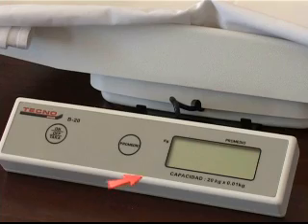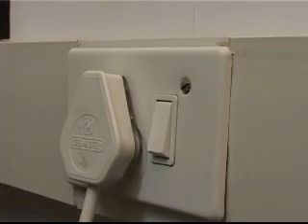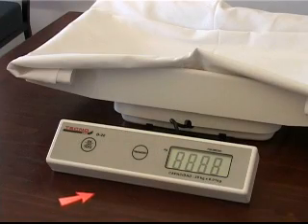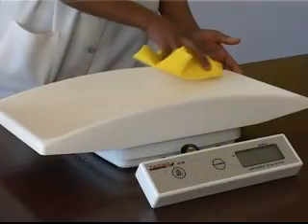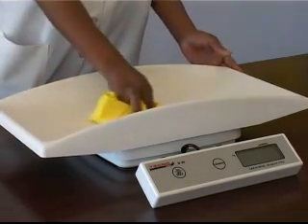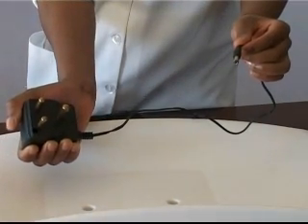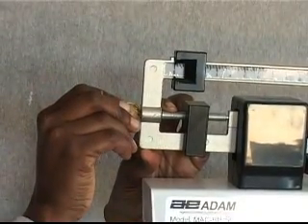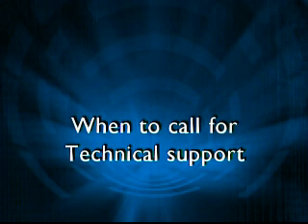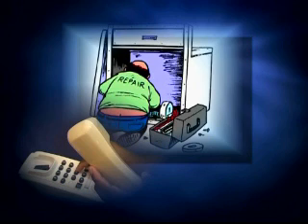If the electronic weighing scale does not give a reading at all, ensure that the battery is replaced timelously and that the mains power supply is on. If the electronic weighing scale does not give an accurate reading, ensure that the scale is calibrated before use, that the weighing scale is cleaned regularly, that the battery is replaced timelously, and that the mains power supply is stable. If the physician's scale does not calibrate to zero, turn the adjustment screw to obtain a precise zero reading. If the fault cannot be rectified after these checks, the unit should be referred to a suitably qualified person for further inspection.